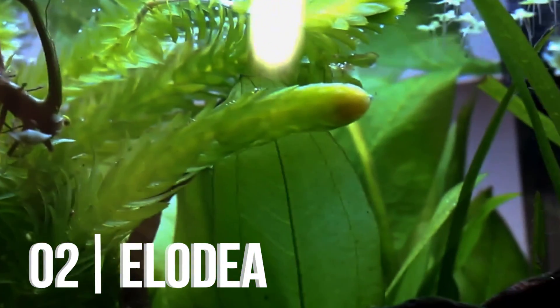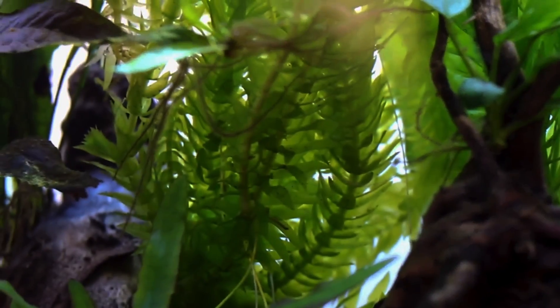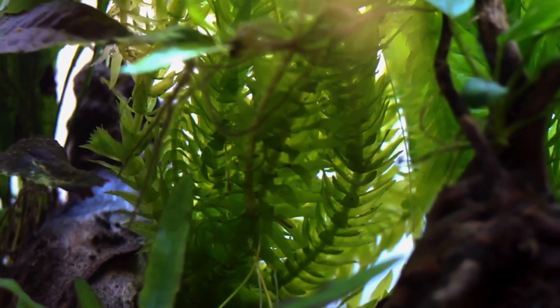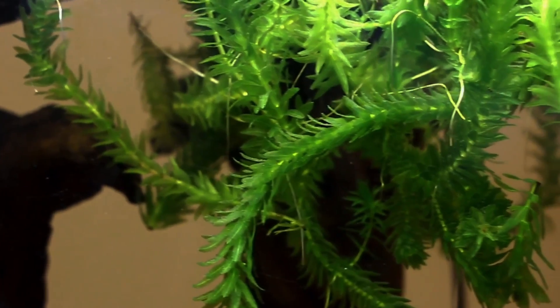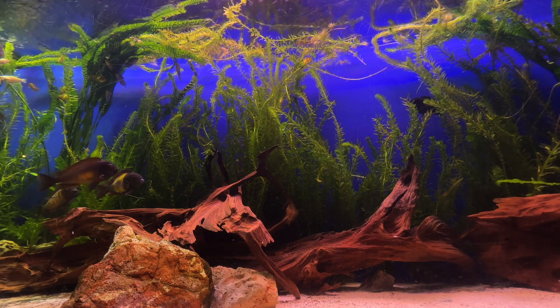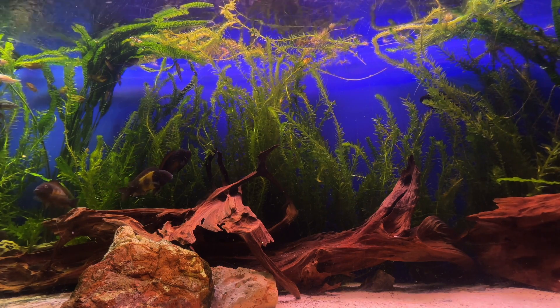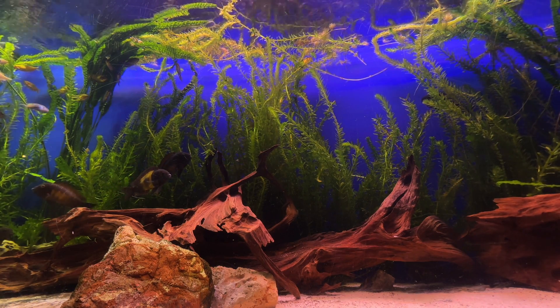Plant number two is going to be Elodea, also known as Anacharis. Elodea is a great floating plant, a very common beginner plant, and does really well especially in colder temperatures. As you can see, it's a nice stem plant, very lush green. Elodea is also incredibly fast growing — it's going to grow crazy amounts if given the right nutrients, and it propagates by shooting these long white roots.